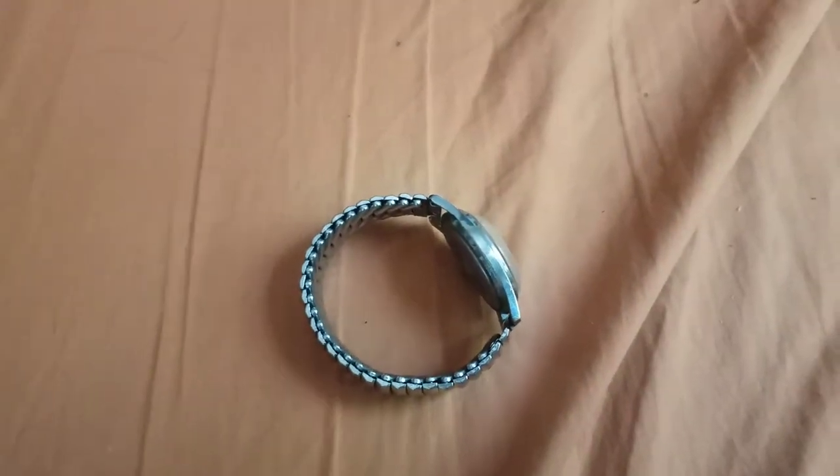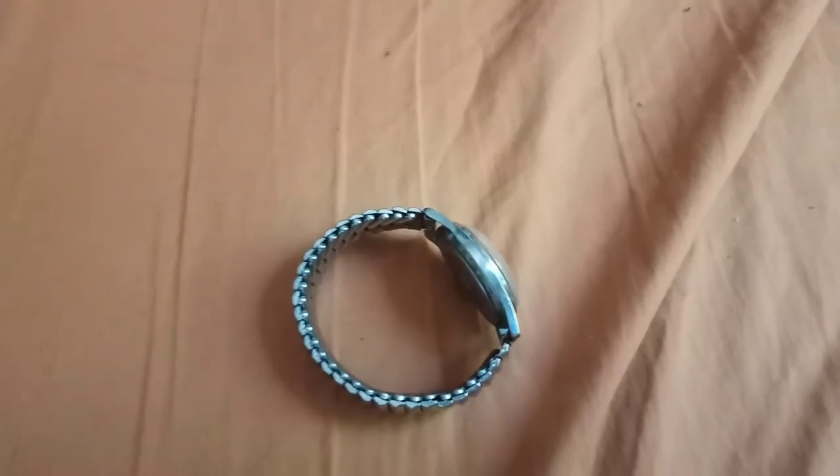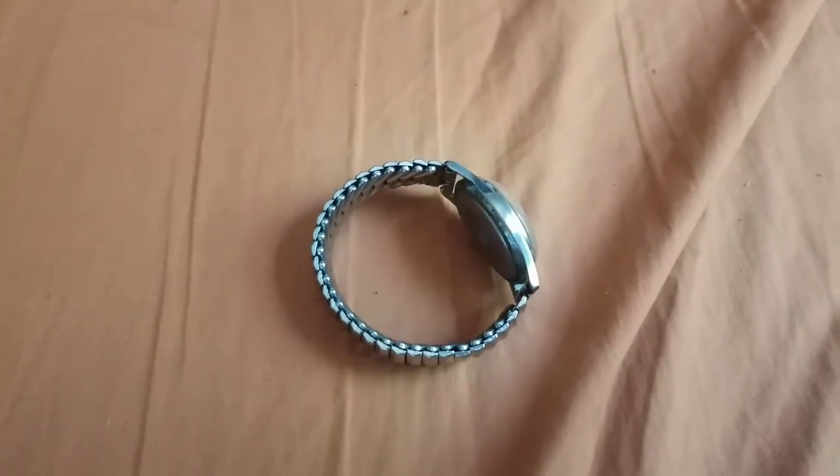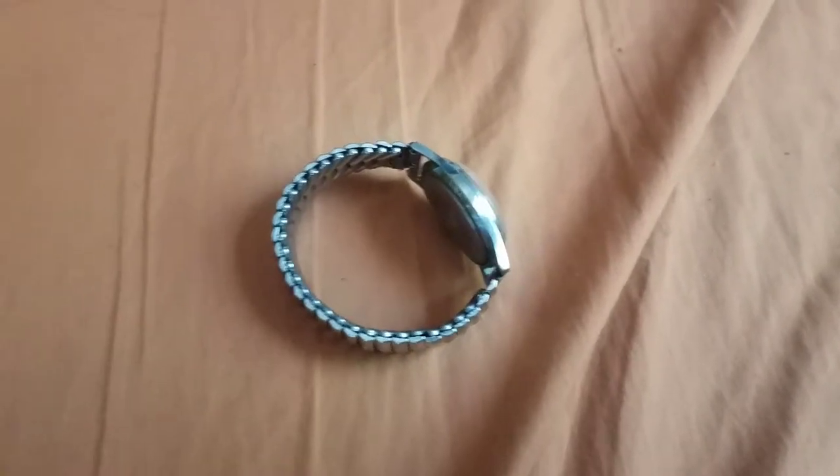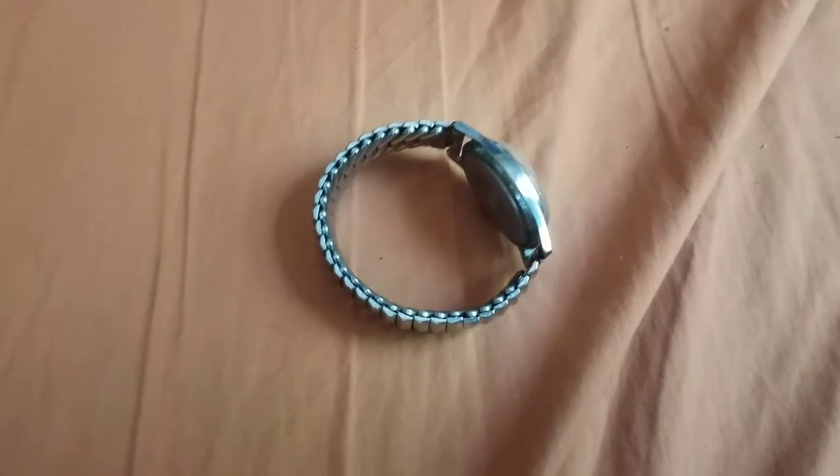Hello YouTube, it's me again. I thought I'd make a quick little video on this new thing that I recently purchased from eBay.